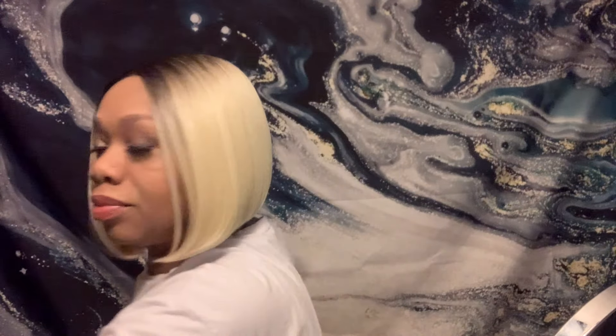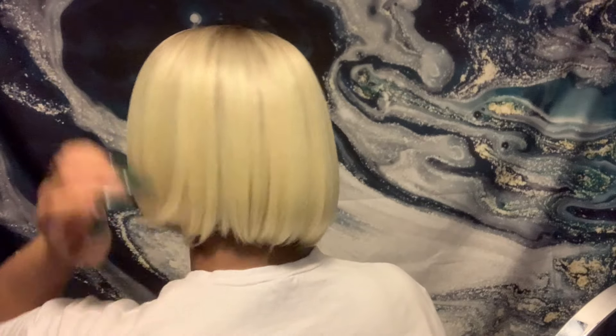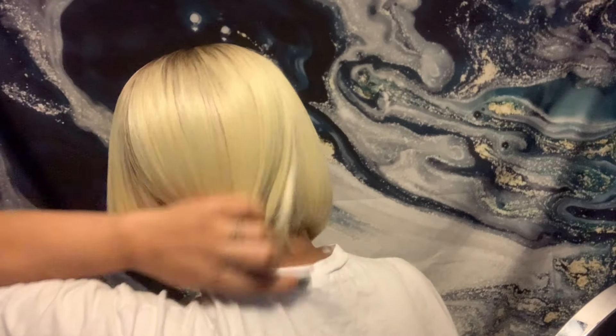This is pretty much the finished product. If you like this video, hit the thumbs up, leave a comment, and subscribe. I'll leave the link down in the description box below. This is a pretty dope wig — a quick little install, put on and go type of wig.